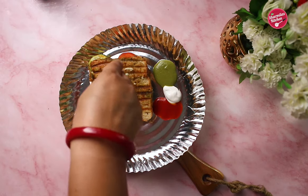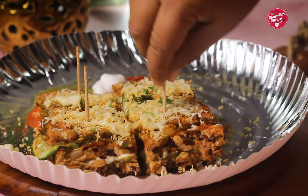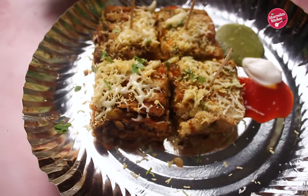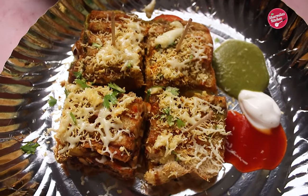Garnish as you want. I'm going to apply some more butter, some spices, golden sev, and more cheese. Cut into pieces and enjoy Mumbai street style potato masala toast. I also have some more Mumbai street style snack recipes on my channel.